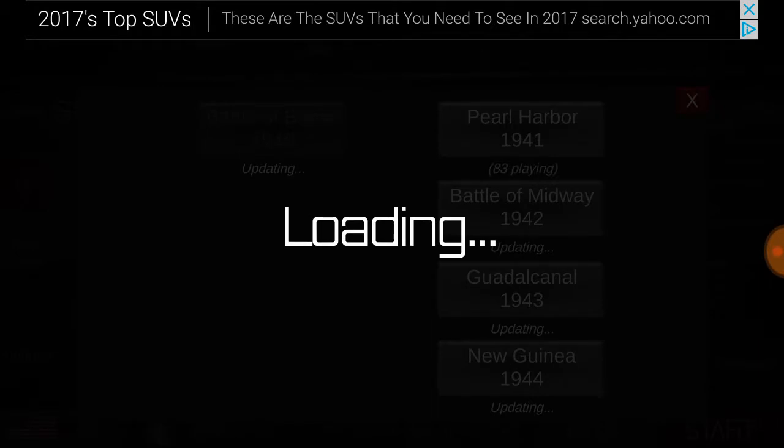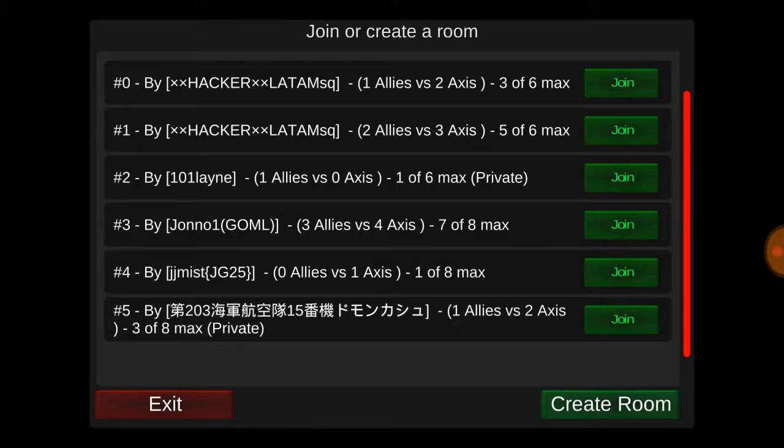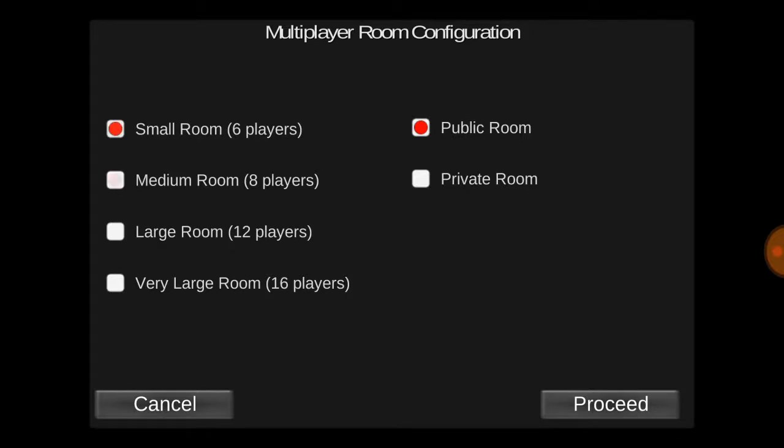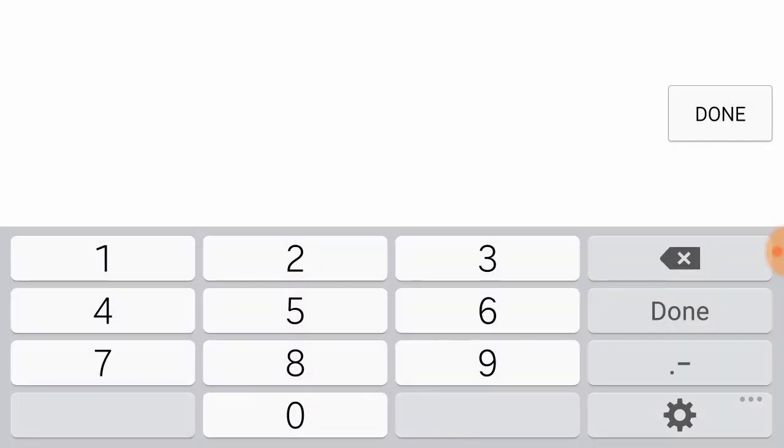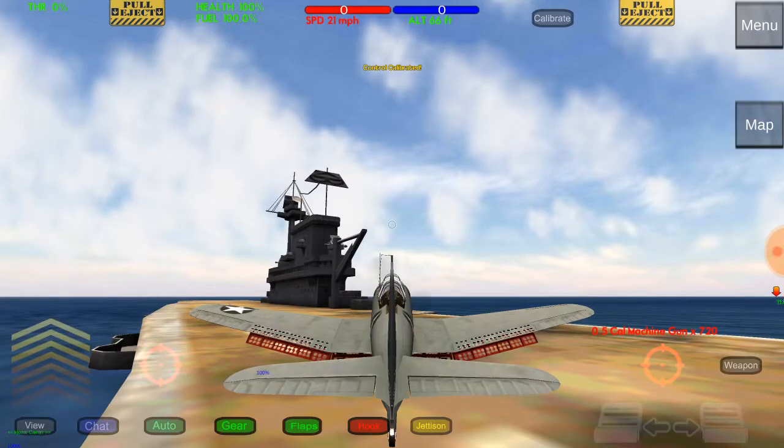Sure, anybody can dive bomb in the SBD Dauntless, but are they doing it right? There's a bagillion ways to dive bomb, and you might not know which one is the right way. Mine is the right way, because I've seen many people do it and I've seen World War II documentaries. You can carpet bomb, of course, but the original way with the SBD Dauntless is by dive bombing. It's a dive bomber.